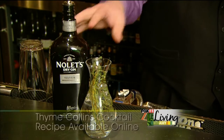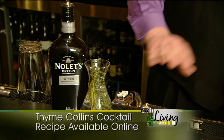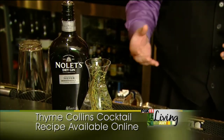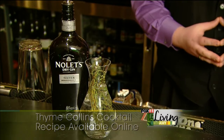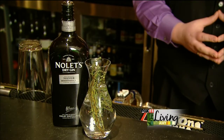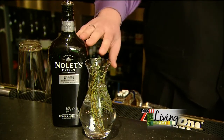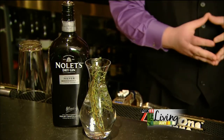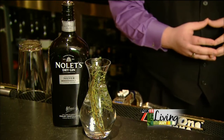We're starting off with our Nolets Gin, which we're currently infusing with a little bit of fresh thyme from the garden. We let it sit for about three to three and a half hours, and it gets a nice infusion that works with the botanicals already in this light, floral Nolets Gin, adding a really nice herbaceous tone to what we're doing.